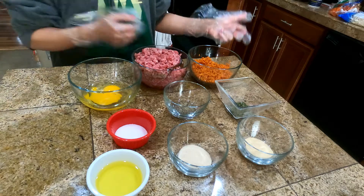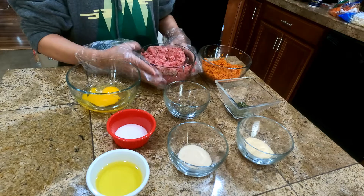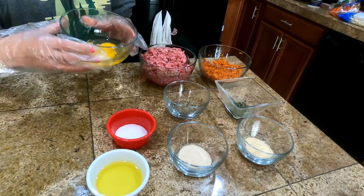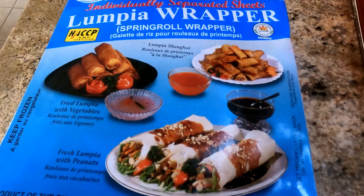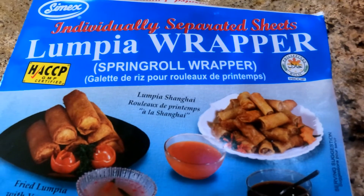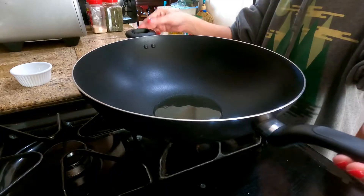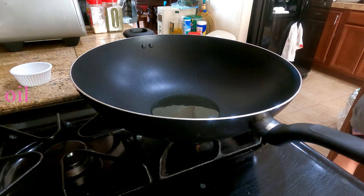We have 2 options or ways of making Lumpia Shanghai. You can cook your meat first, or you can wrap it instantly. I will show you how. Let's start the cooking!